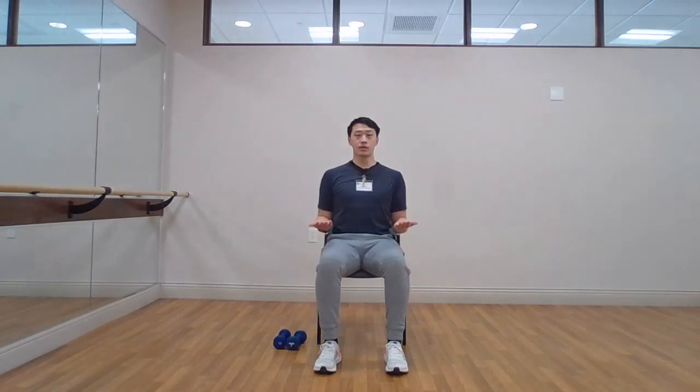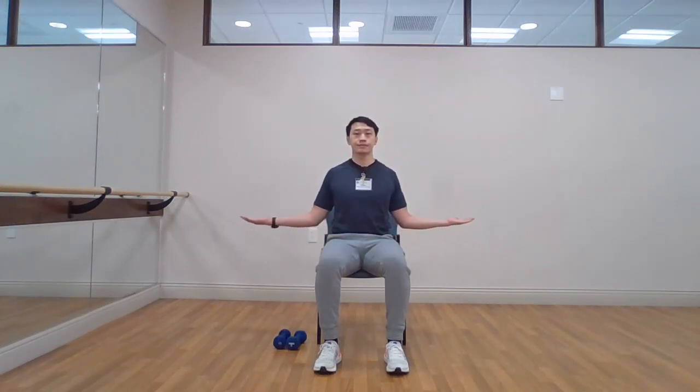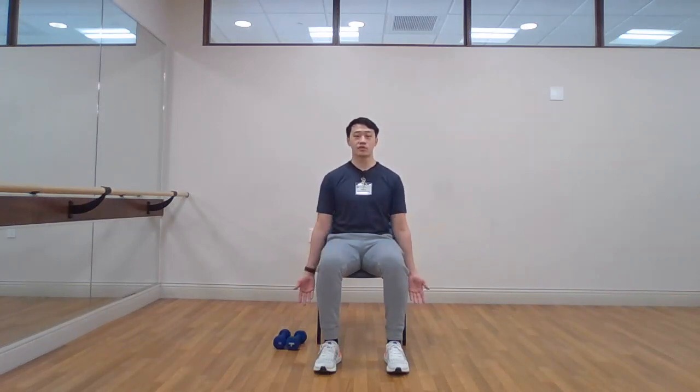Bending at the elbows, this time we're bringing the arms out to the side. Make sure we're keeping the elbows nice and tight to our body — just rotating the arms out to the side, squeezing the shoulder blades as we come back out. Keep it nice and steady. Five, four, three, two, and one. Relaxing, arms straight down everyone.